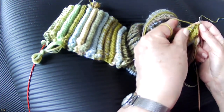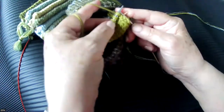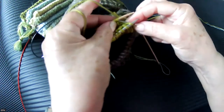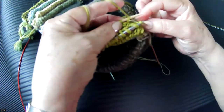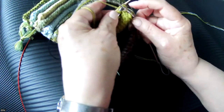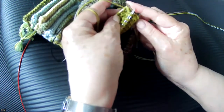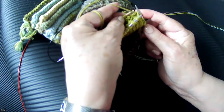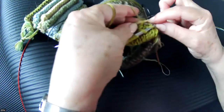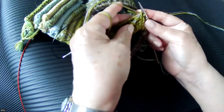Don't worry, I'm going to show you that again. The first stitch is really the sloppiest because everything is flopping around. So again — through the front stitch, through the back of the back stitch, grab my yarn, pull it through, and pull it through that one too. I'm going to slip it off the front needle and slip it off the back needle. Again: through here, through there, grab my yarn, pull it through, pull it through, and slip those off.